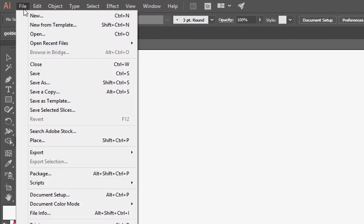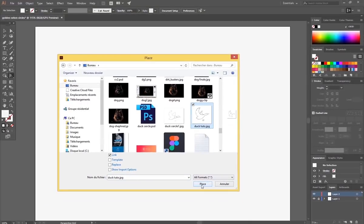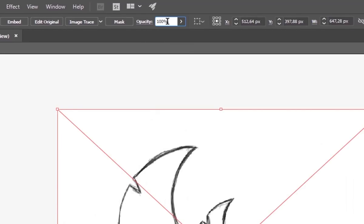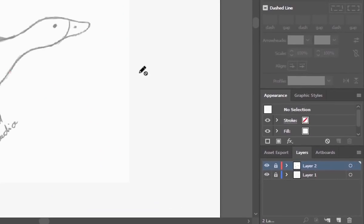Create a new file and place your sketch reference. Change the opacity of your sketch by 50%. Lock the sketch layer and create a new one to start your vector work.